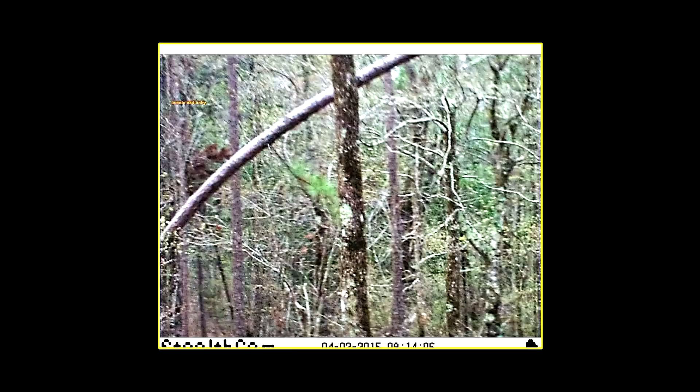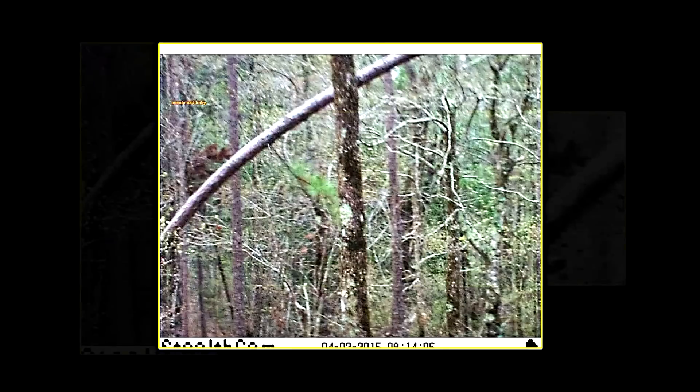We have a black and white version here. Some people can actually see easier with black and white for some reason, so that's why I did that option as well. As you can see, we have what looks like a head here — kind of a cone-shaped head. But when zooming in you can see it doesn't look quite right, and I think that could be distortion from the pixels, or it could just be that that is the actual shape.